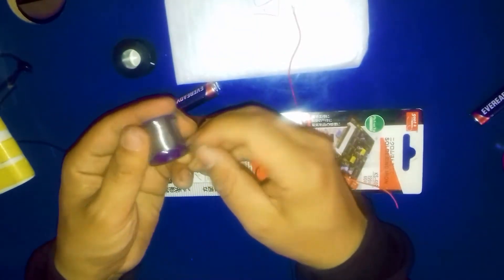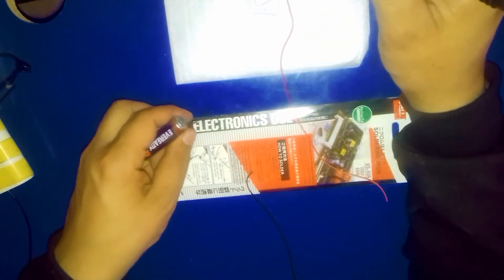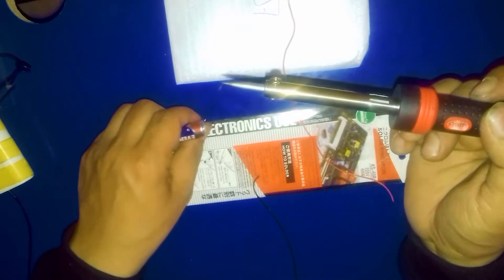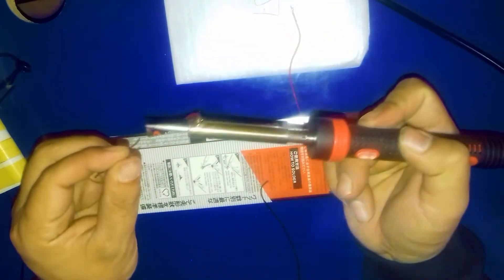I'm using this soldering wire like this, then after that I should use this one. First of all I'm applying the paste like that, then I'm going to solder here. It's very easy — I just have to put a little solder here.